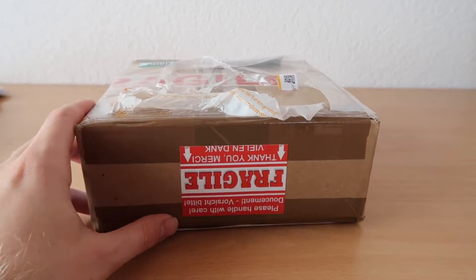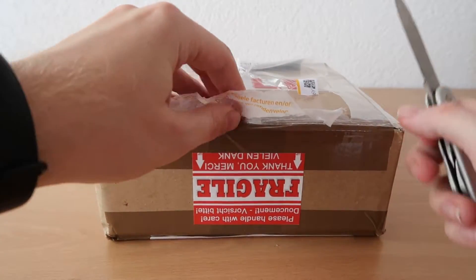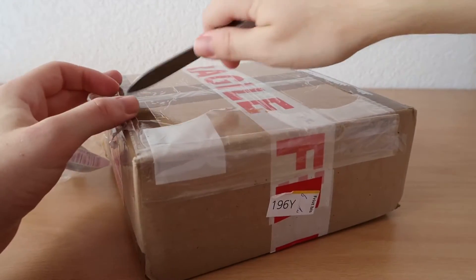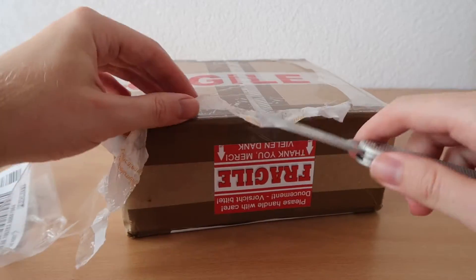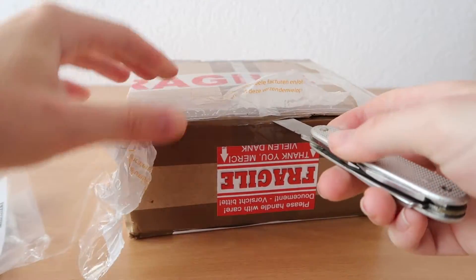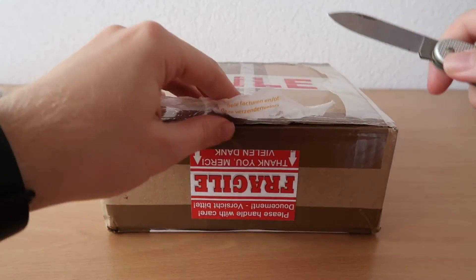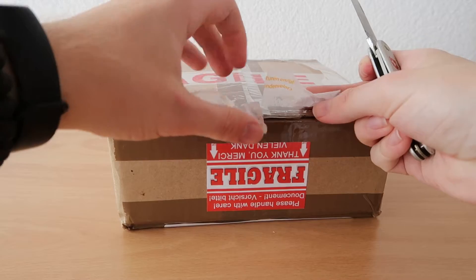Welcome to another video of Phoenix Models Reviews. Today we're going to unbox yet another model, and I can promise you it's a really really nice model. I've wanted this model for such a long time and I'm really excited that I've finally got it. I bought this model on Arconia because everywhere it was sold out — everywhere in Switzerland — and I had to get the last one.